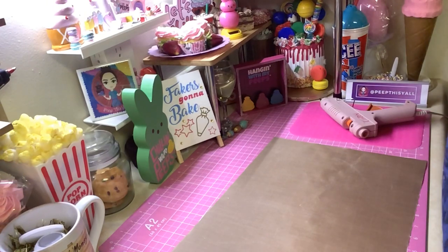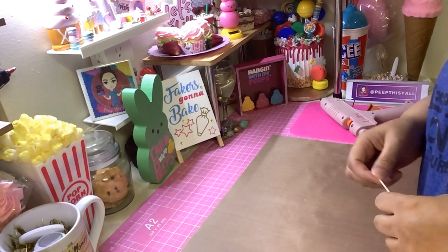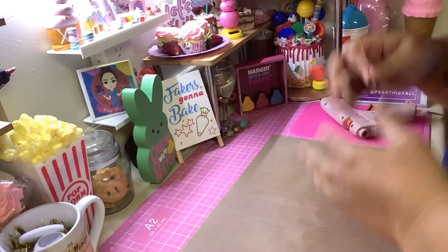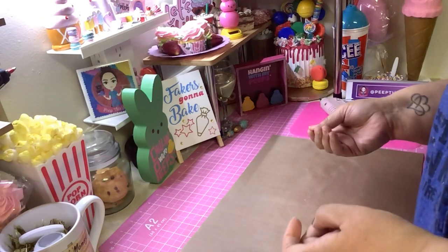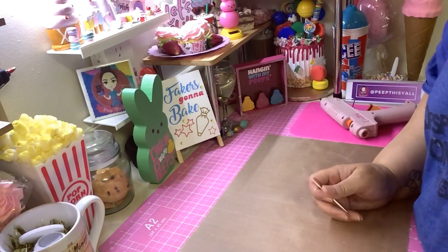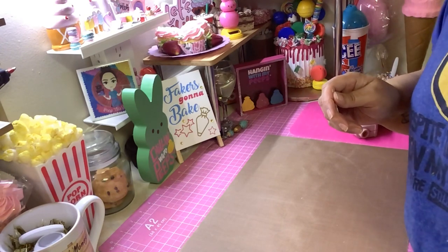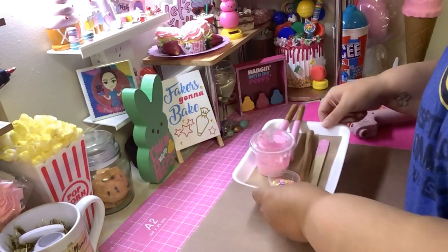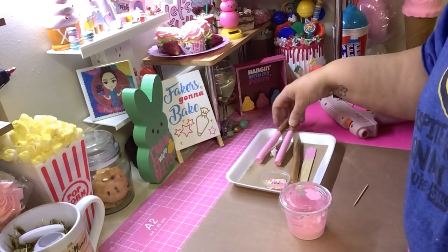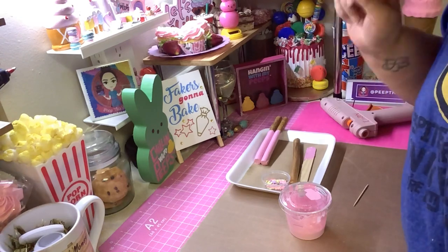Hey, welcome back! I'm going to do a quick Easter pretzel — you guys said you wanted me to do an Easter pretzel design, so I'm gonna show you what I came up with. I didn't make one beforehand, but I'm gonna make one pretzel with you guys. If you want to see the full tutorial of how these pretzels were made, check out my St. Patrick's Day pretzel tutorial I'll link below.